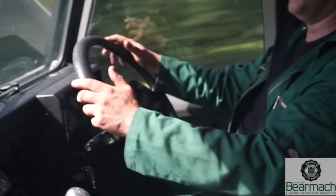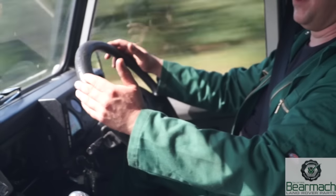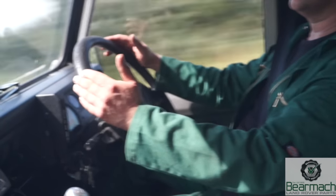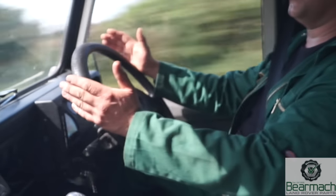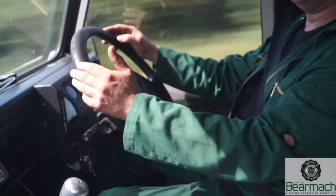I push her up to 60 miles an hour — I've got my lights on, I'm coming up to a wooded area. She's fine. This is what we want to look for with regards to our steering.